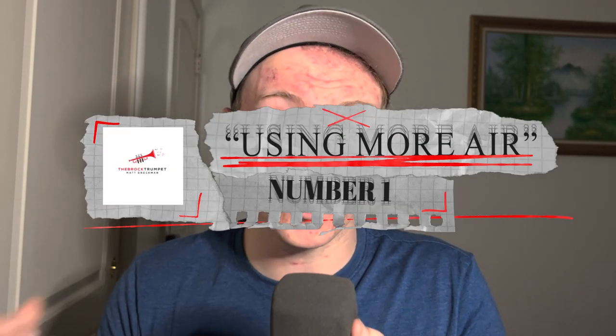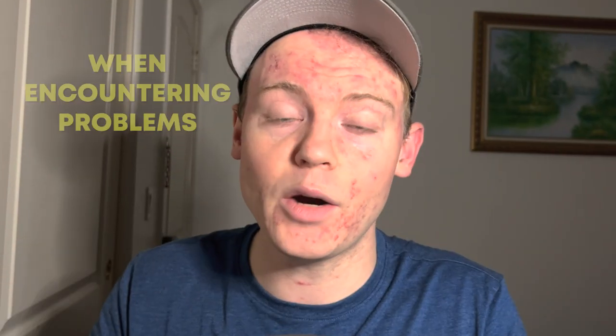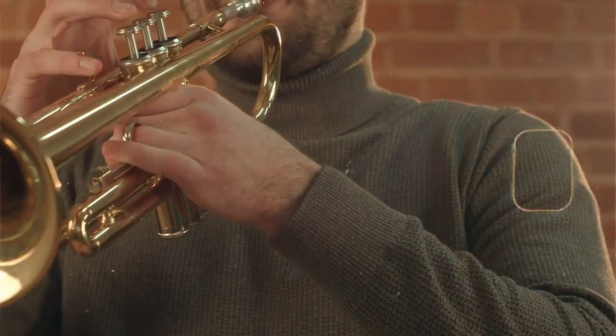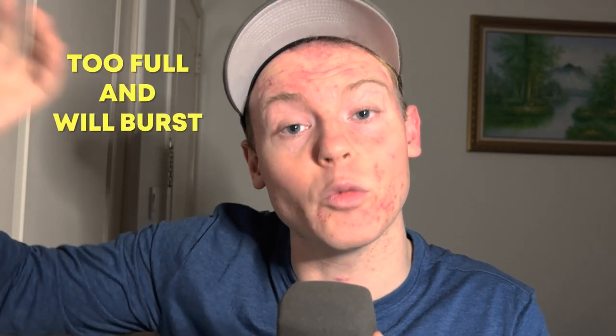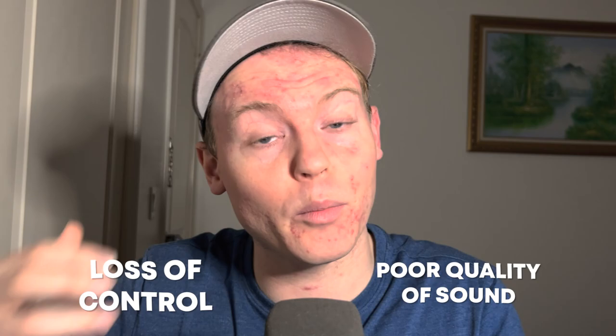Number 1: Using More Air. Proper breath control is essential for good trumpet playing. Using more air when encountering problems is a common mistake beginners make, believing that blowing harder will produce a stronger and more controlled sound. However, this is not the case. Imagine trying to blow up a balloon by blowing harder and harder — at a certain point, the balloon becomes too full and bursts. The same happens when a trumpet player uses too much air: the excess air causes the lips to vibrate too widely, resulting in a loss of control and poor sound quality.